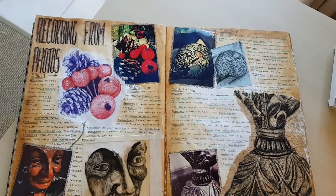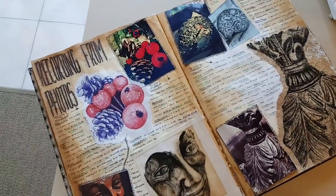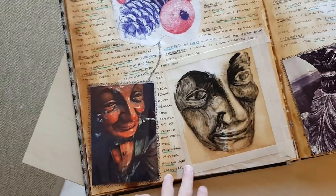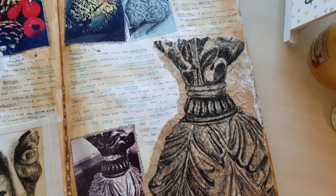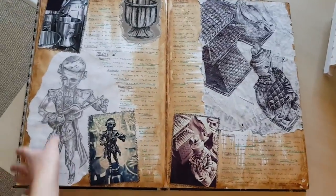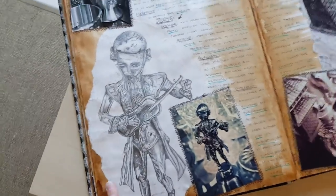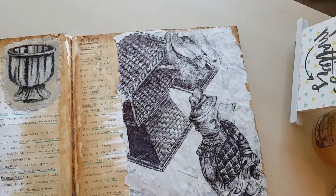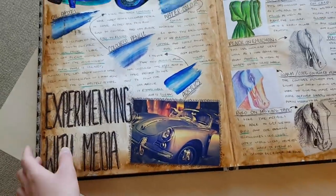Turning the page, we've got recording from my photos. Same as my other book, I've tried to use lots of different media to show a wide range of abilities. This one is just on stained paper that's been crunched up, and that's charcoal — a tip to stop charcoal smudging is to spray it with hairspray, which keeps it set. We have a continuation of that recording, with quite a lot of detail. Here we've got emulsion painted over some newspaper, and that's drawn in black ballpoint pen.